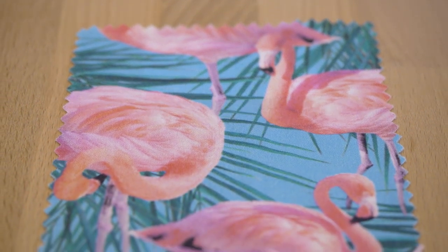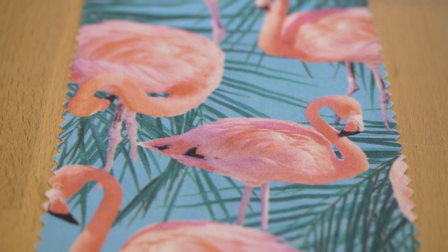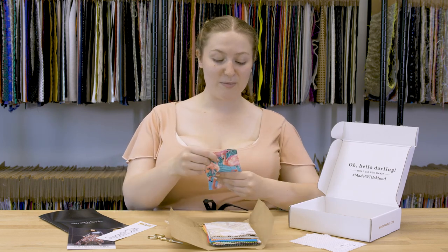Personally, I would want to turn this into a nice wrap top with a deep V and cape sleeves on the side, so you can really show off the flutter of this drape. I'd pair it with long elephant-leg lounge pants and big chunky wedge heels. I think that would be great.